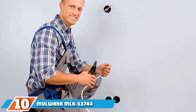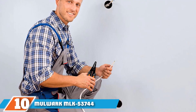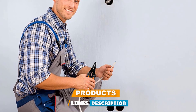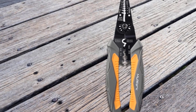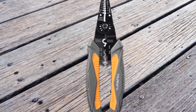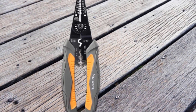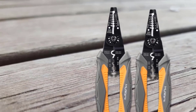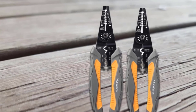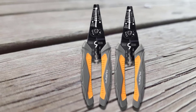Finally, the number ten position is dominated by the Mulwark MLK 53744 Multi-Purpose Wire Stripper. If you need a heavy-duty wire stripping tool that can also crimp and cut screws, you should consider this tool. It is designed to strip and cut wires from 10 to 22 AWG stranded and 12 to 24 solid-core cables. Its high-frequency heat-treated blades can cleanly cut wires, even those with thick covers. Its all-in-one crimper can be used on insulated and non-insulated terminals, wire sleeves, and various connectors.